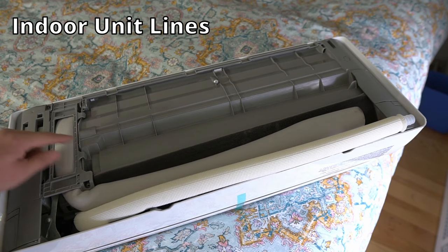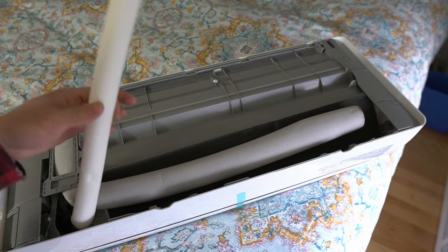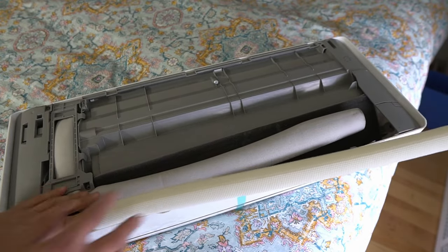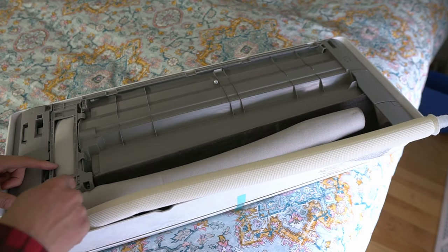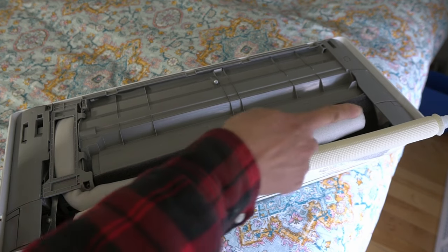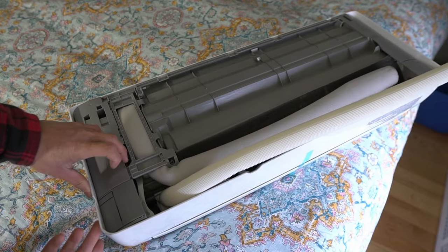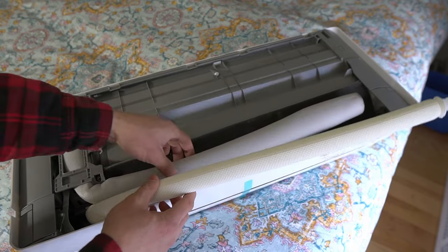On the rear of the head unit we have our supply lines — our refrigerant lines — under this, and then this is the drain tube. What we're going to do is I have a hole drilled in the wall so I can access it directly and poke it through right here. You can go out through the right side or the left side by taking out these knockout panels on the sides, but I'm not going to bother.